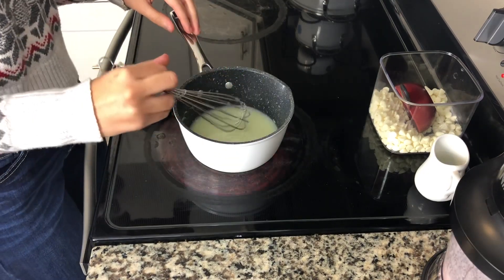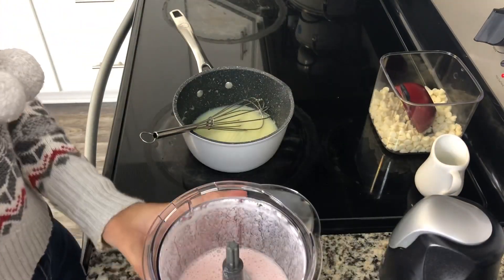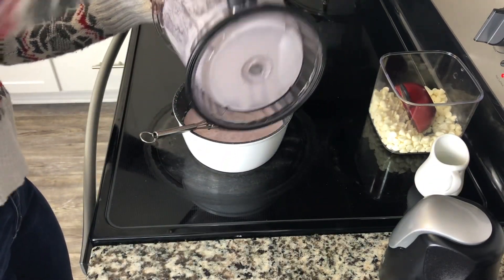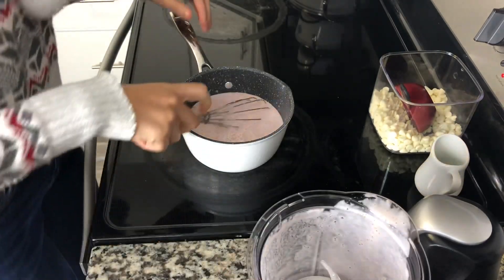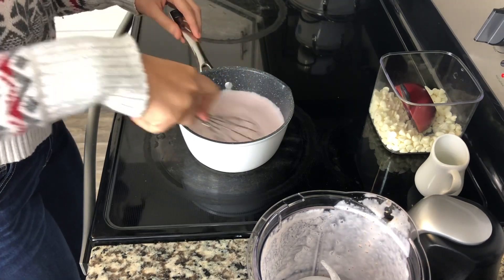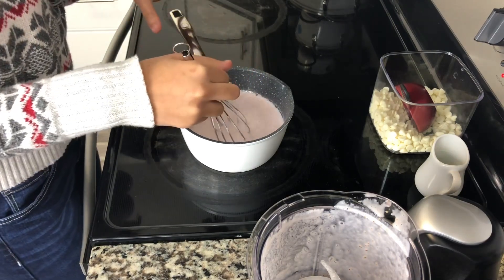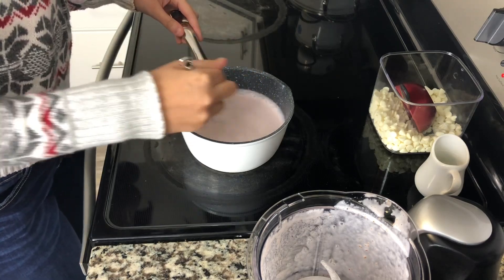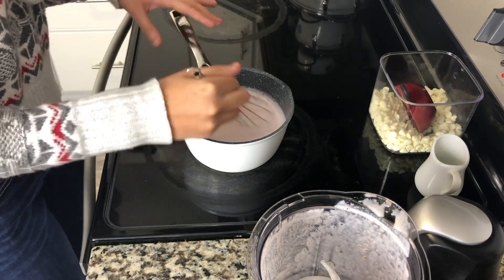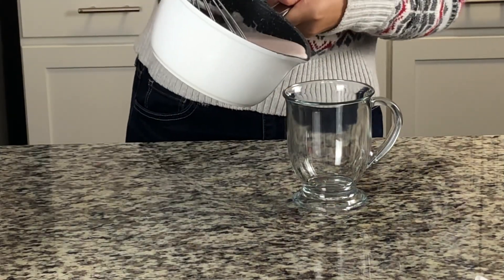So my white chocolate has finished melting. Now I'm going to take my strawberry mixture and just pour that into my saucepan. You just want to stir that all up together. You see this has a really nice pink color and it looks really creamy. If you do want to thin it out just a little bit, you can always add more milk. This smells so good — just stir this all together until it's nice and warm. My hot chocolate is done so I'm going to pour it into my mug.